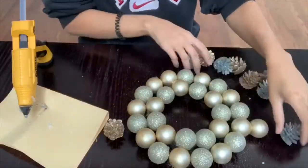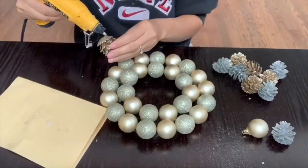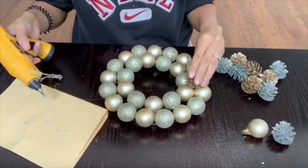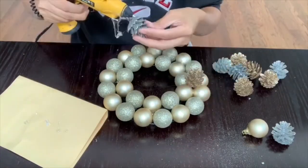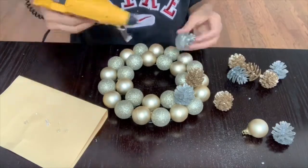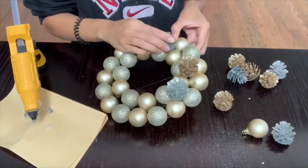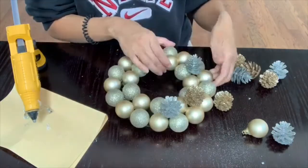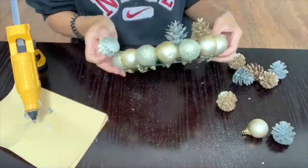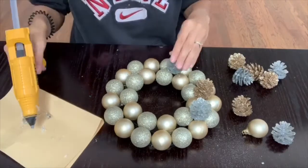After I completed putting on my bulbs, I realized that you could still see the wire and I did not want anyone to see that. So I decided to go in with these little acorns that I got from Dollar Tree as well — they're silver and gold glitter — and I put them in any place where you could see the wire a lot, just to cover up those spots. You don't have to do this step if you have enough bulbs, but I did not have any more bulbs on hand.